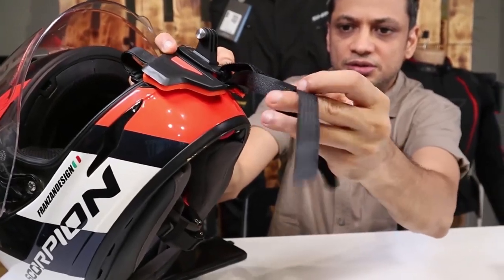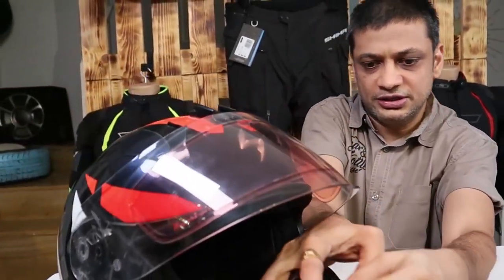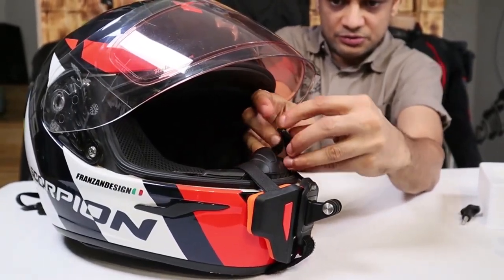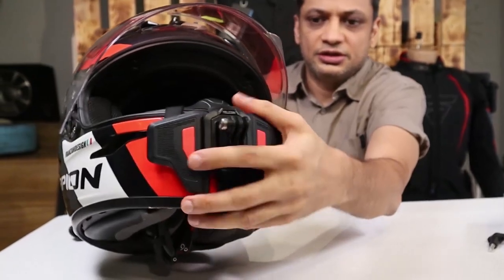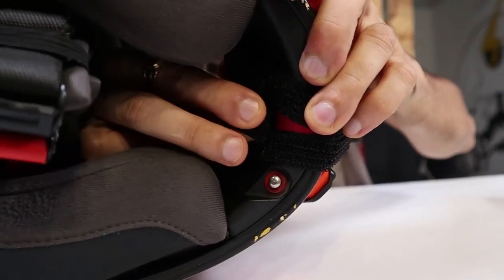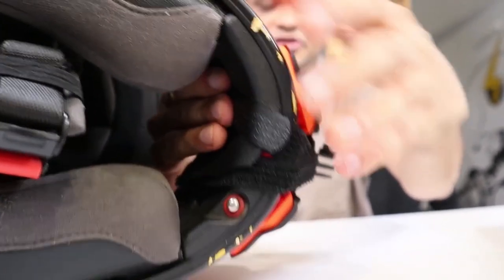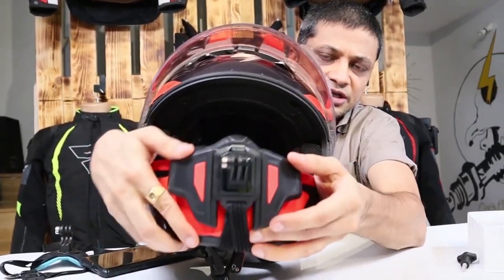I keep the mount here and do the two Velcro straps — both of them will go inside. The Velcro strap passes through this loop. I will turn it and put it back, then put the other Velcro strap. Let me check if the position is in the center. This is a little loose, so I am going to tighten it again. I will tighten the strap here and put it on. This is much easier — previously there were no Velcro straps, so it was a little difficult. Very nicely mounted.